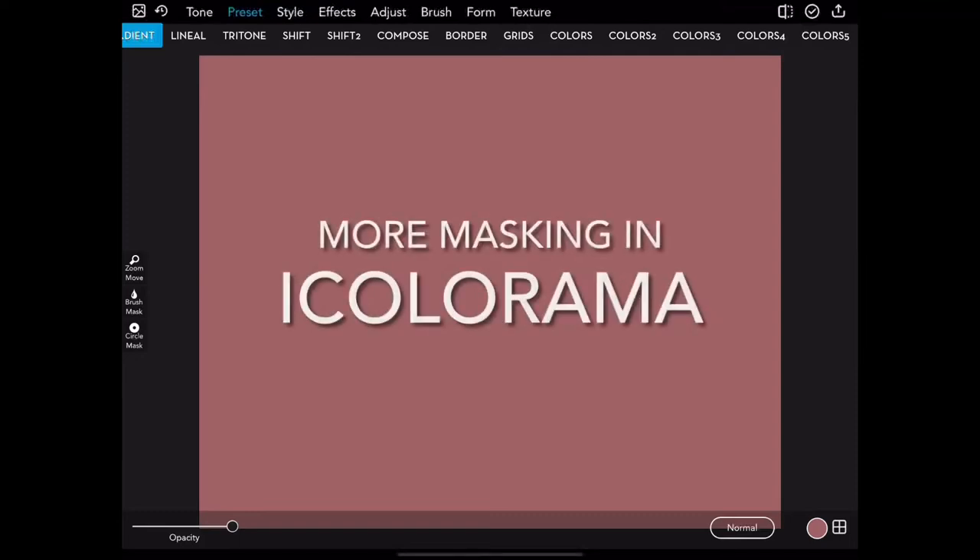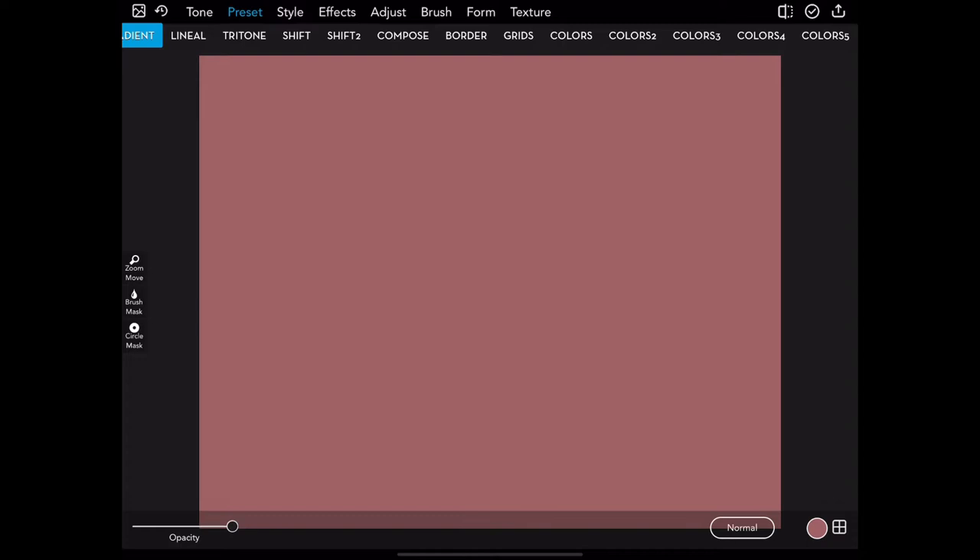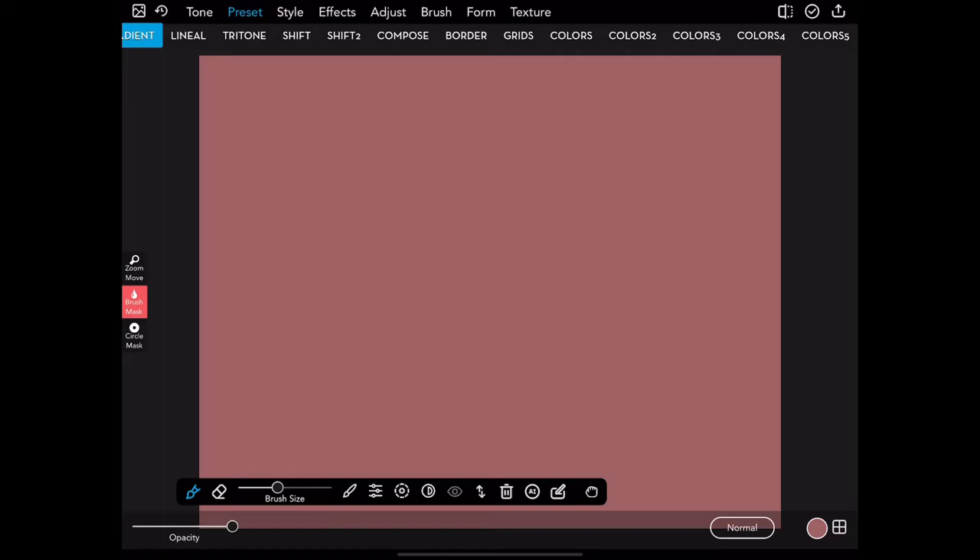Hi, I'm Jerry Jobe and this is a tutorial on more masking in iColorama. In the new release of iColorama, it changed the brush mask toolbar and added a couple of AI options under masking. So let's take a look at the brush mask toolbar.